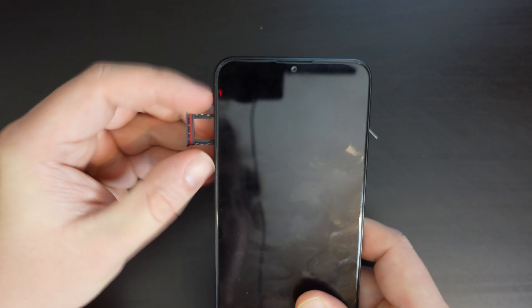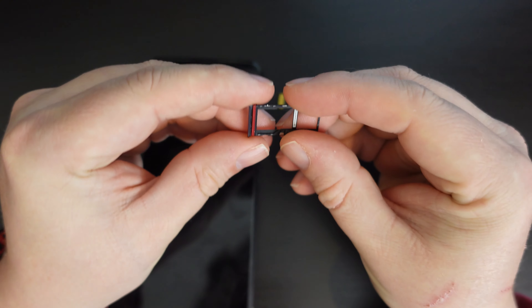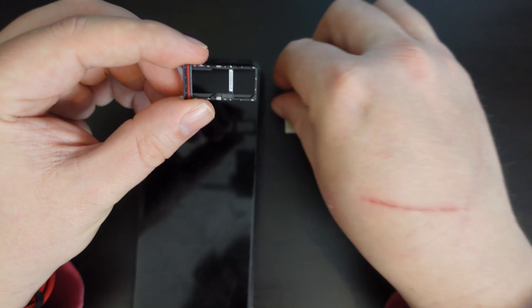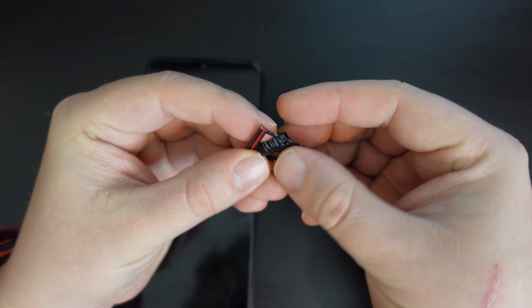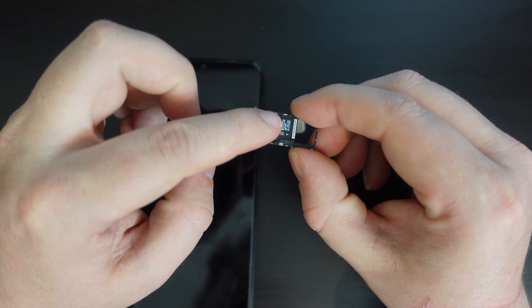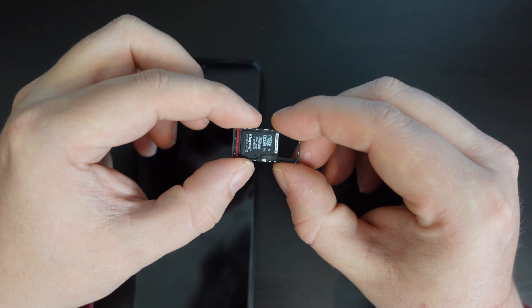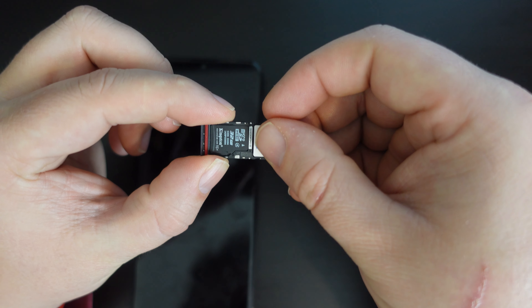Now with the back of the phone down, the SIM tray will be ready to insert a memory card in the long part of the slot, like here. It takes a while to get the fit just right, and then your memory card will go in the slot here.